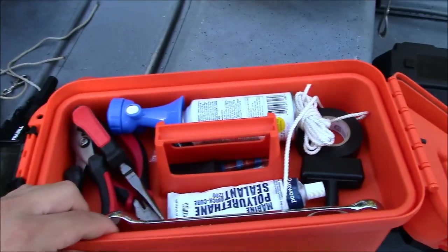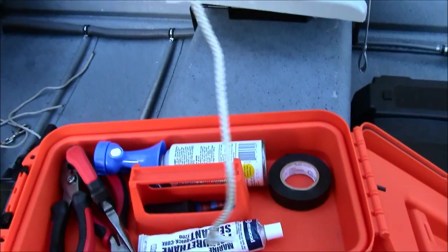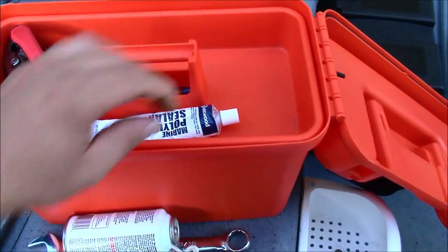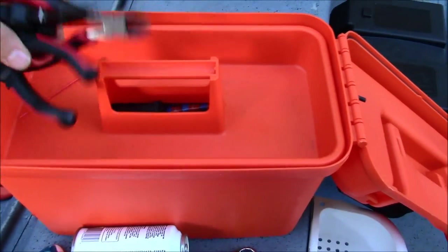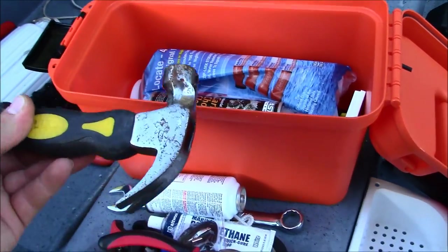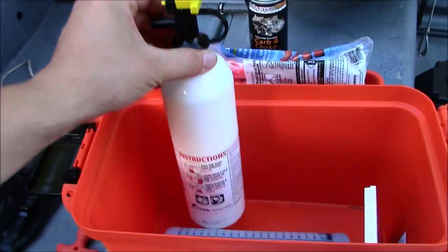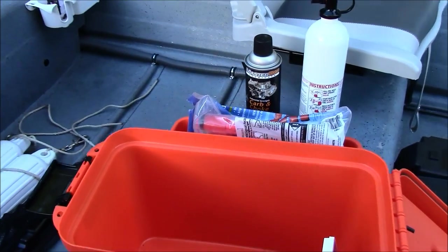In the top compartment I have a spark plug wrench, some cord, an emergency pull cord — I needed that once and didn't have it, so I'm definitely going to carry one. Some electrical tape, an air horn, some polyurethane marine sealant, a lanyard, and a couple of different types of pliers. Down here I have a hammer — I needed one once and didn't have it, so I learned my lesson. Some carburetor choke cleaner, four emergency flares, and a fire extinguisher. I know the fire extinguisher should be in a more accessible place — I'm probably going to mount it back on the transom later.